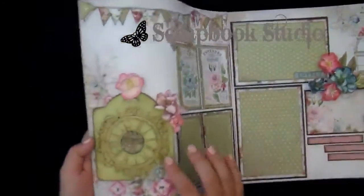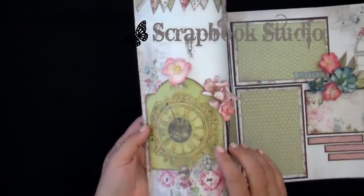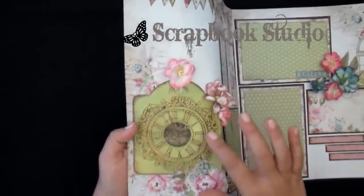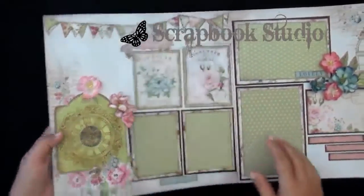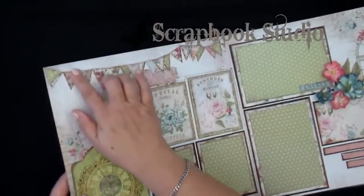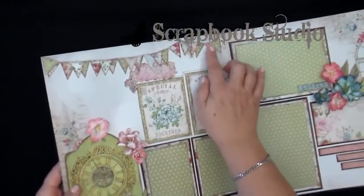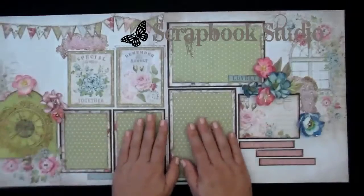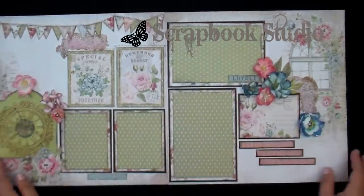Then there's a beautiful element using a die cut that was actually waxed and inked just to match the papers. Banners are always popular — you can see Priscilla added a lot of little banners at the top, and of course you can use a patterned paper for your matting.